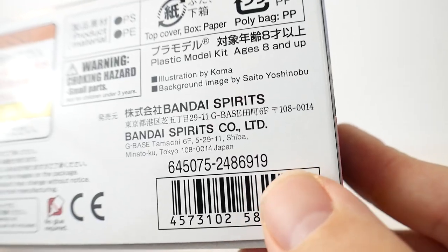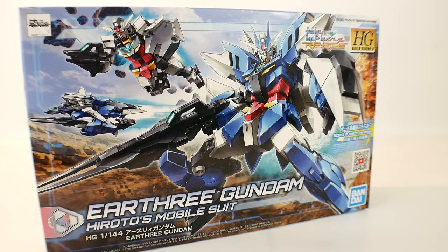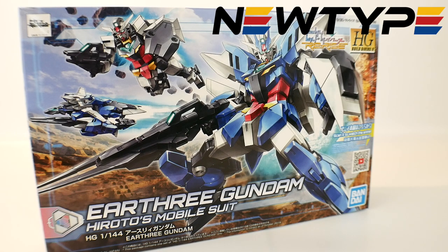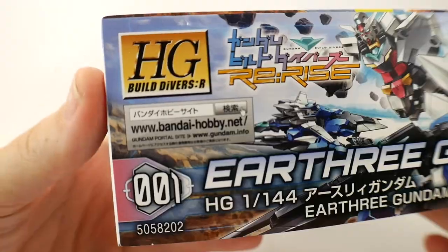They don't show the listing price on the box, but it goes for roughly around $17 to $19. Before looking at the rest of it, I do want to say if you want to pick up this kit, you can go to newtypehq.com. I'm not too certain if they'll have it up right now since they stopped doing pre-orders, but if you subscribe to their newsletter and follow them on social media, you should be able to find when the Earth-3 Gundam is back in stock. Use promo code 'crosama' to get 10% off. This is number one in the High Grade Build Divers Re:Rise line.